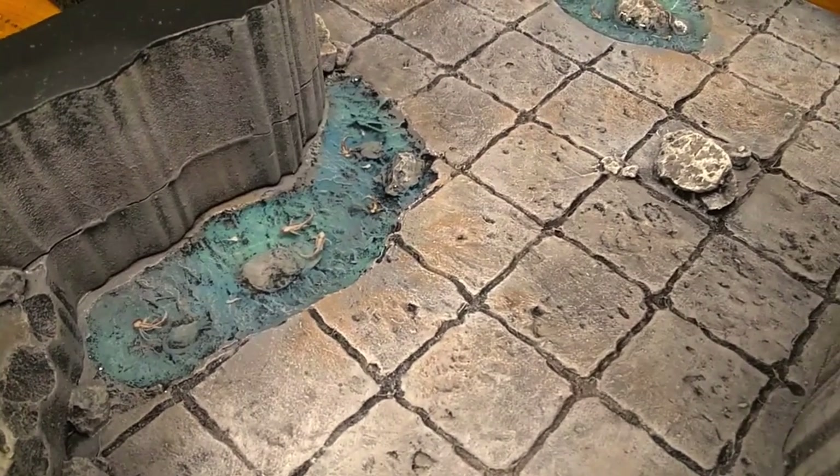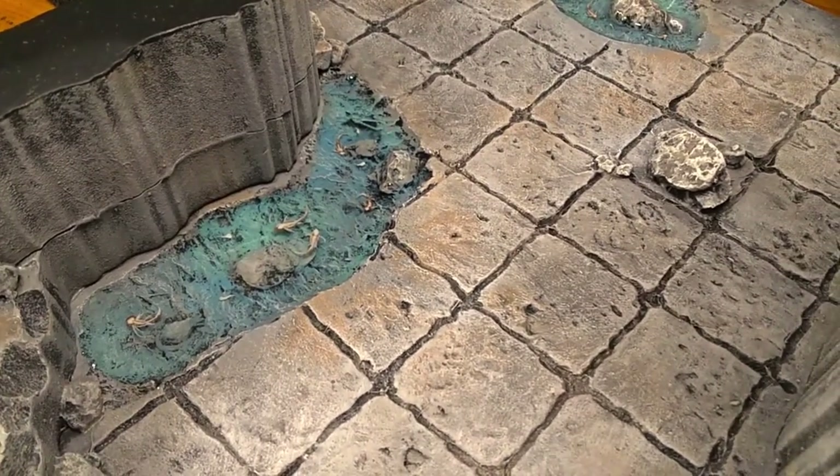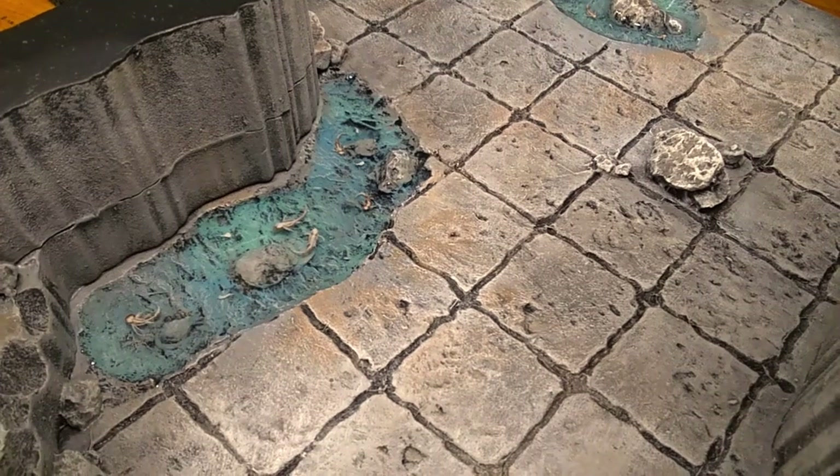Today I will be sharing my secret technique for creating beautiful pools of water with fish in them. Hey everybody, Art Jeremiah here again with a second installment of my dungeon build.